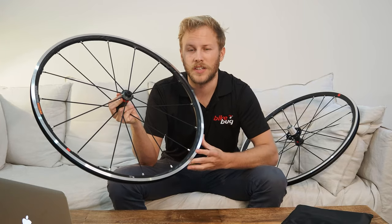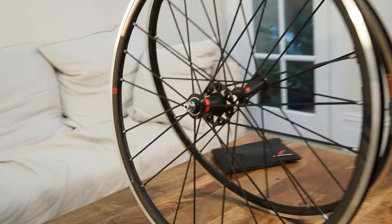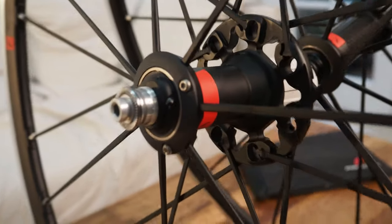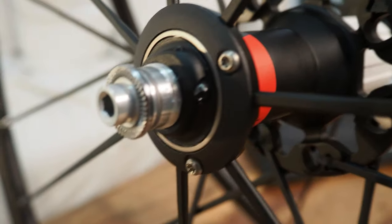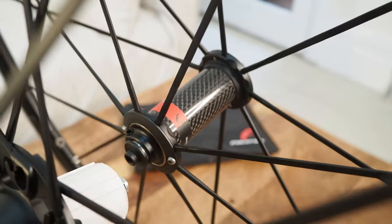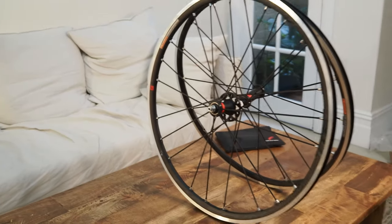Fulcrum have retained many of the features of previous versions of the Racing Zeros that made them so popular with so many cyclists, including the ceramic ultra-smooth bearings inside a carbon hub on the front and an aluminium one at the back, and a differentiated front and rear profile — 27 millimetres at the front and 30 millimetres at the back.